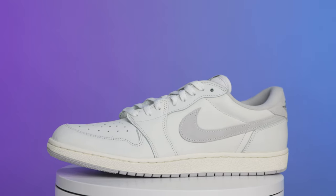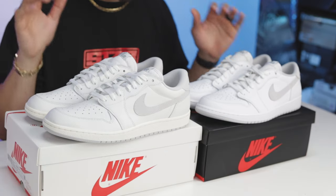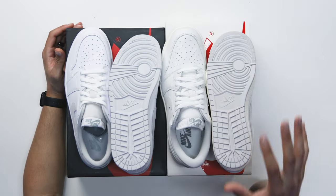Air Jordan 1 Low OG versus Air Jordan 1 85 — what's the difference? They're both OGs, or are they? Today I'm going to be breaking down all the differences between these two models, showing you guys the ins and outs. The pair with the white box is the 85 cut and the pair with the black box is the OG cut.